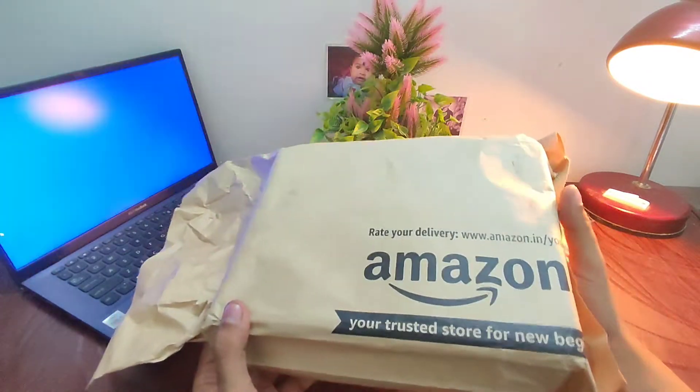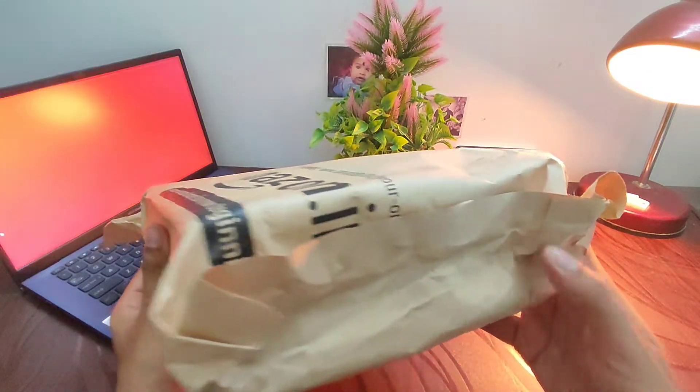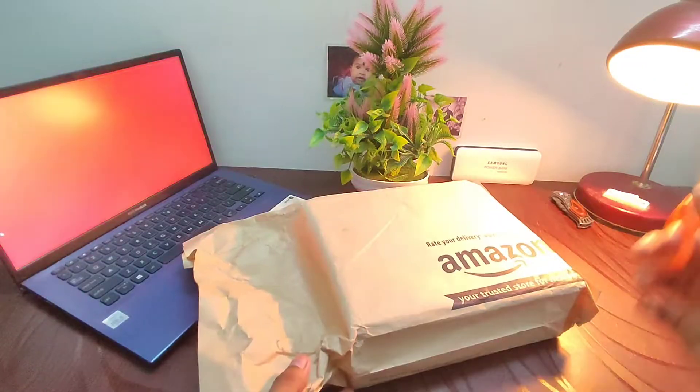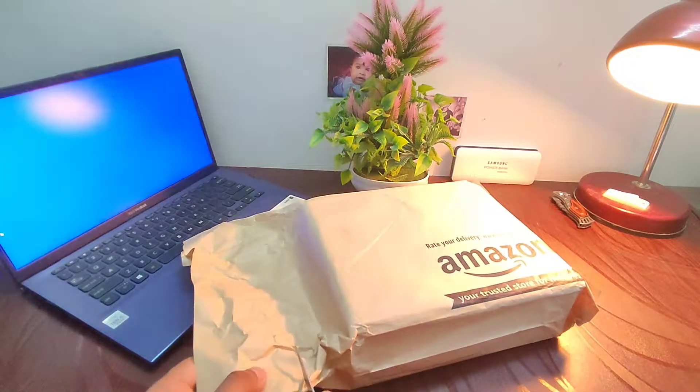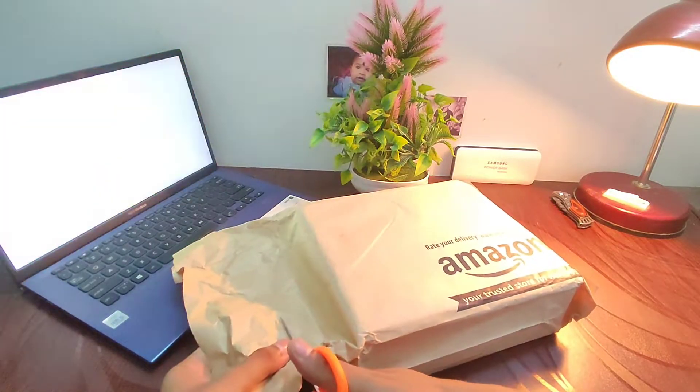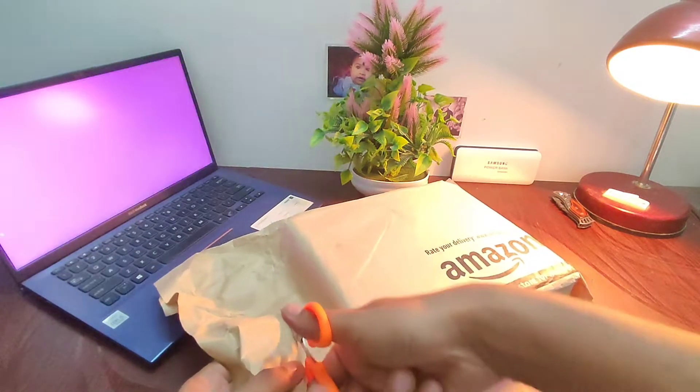Hello friends, I welcome you all to another unboxing of an amazing musical instrument. The instrument being unboxed today is called kalimba or thumb piano, and it can also be called a modified version of Mbira, which is a traditional instrument of the Shona people of Zimbabwe.